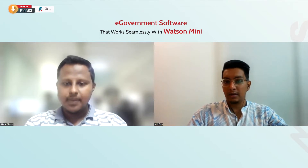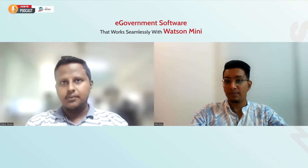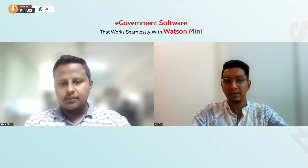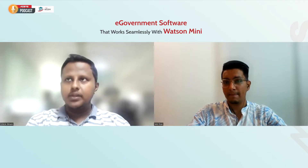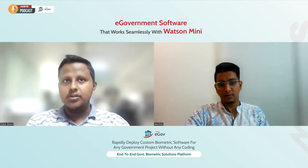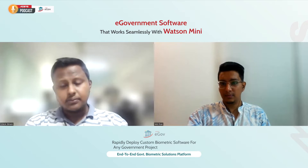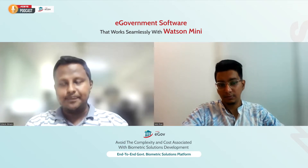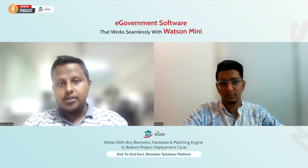It's clear that different governments around the world have different policies and procedures. So if one government wants to build an e-government solution from scratch, what kind of challenges are they going to face? That's a very good question, Ifran. Although e-government solutions may sound very promising or enticing, the fact is that building a fully functional e-government solution is very, very challenging. The first thing you need is finding the right team.